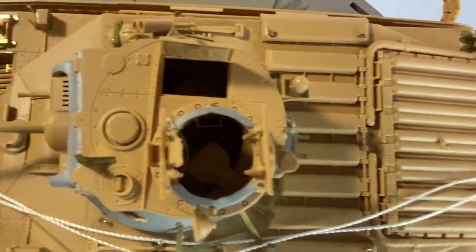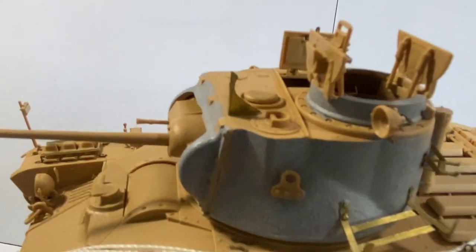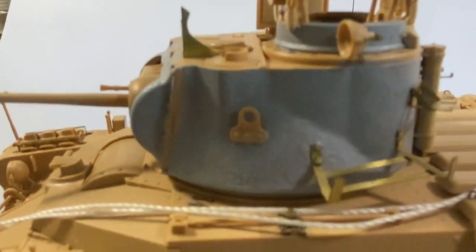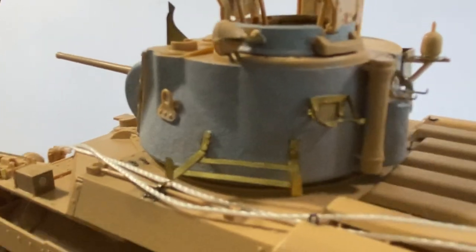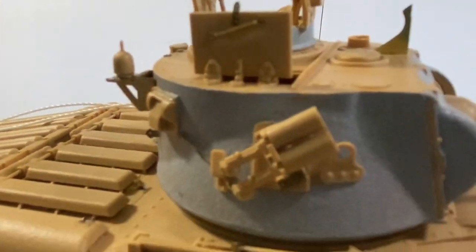I'm going to pick a colour scheme for around 1942 in North Africa, which is a three-tone scheme, and I'm going to pick a real tank to base it on. That's hopefully what we're going to be looking at in the few videos I'm going to do on this.